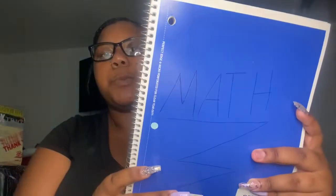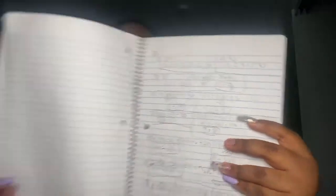Then I have my math notebook and I started doing math stuff in here. If you watched my video about online school — not the last one but the one before it — the very first class I went to that day was math. If you haven't watched it, go watch it, and if you haven't watched the one before that, go watch that too.